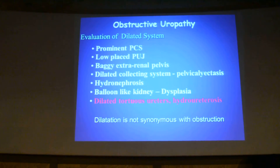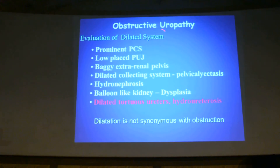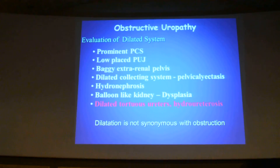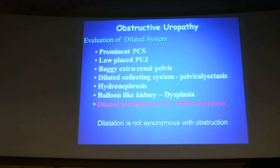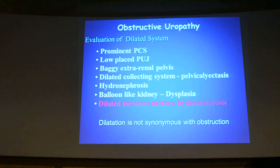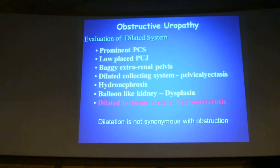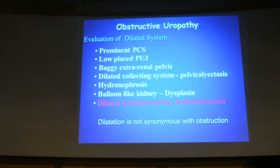In the evaluation of obstructive uropathy, we are evaluating a dilated system which could be of any cause. It is important to remember that dilatation is not synonymous with obstruction — that is where the radionuclear renogram helps. As mentioned earlier, it is the diuretic renogram along with Technetium DTPA where we inject frusemide (Lasix) and take serial sequential images, which resolves the problem of obstruction versus non-obstruction.